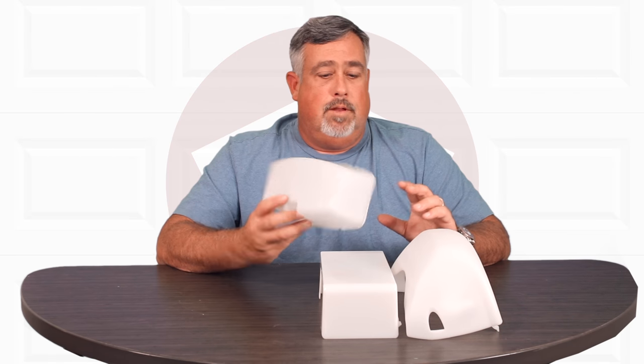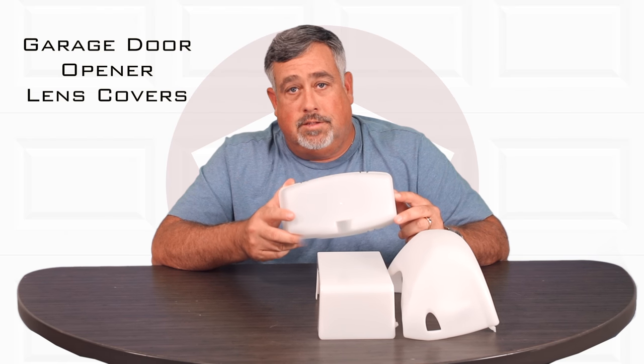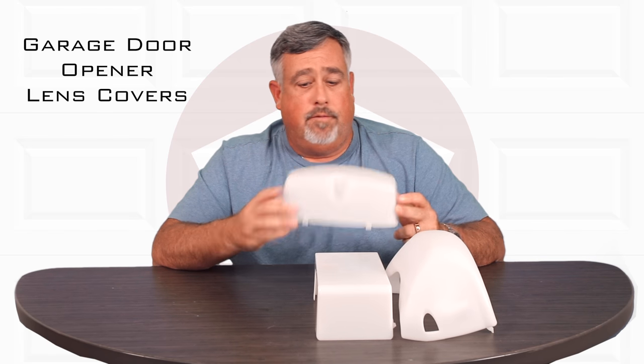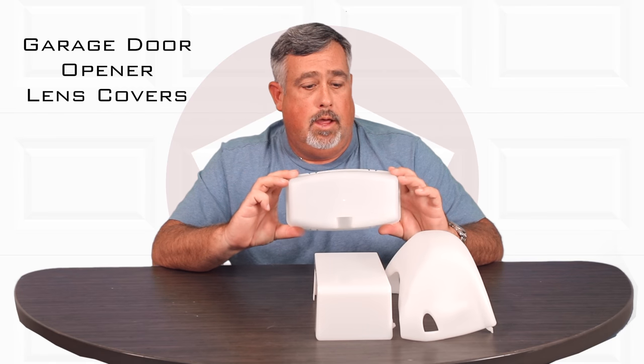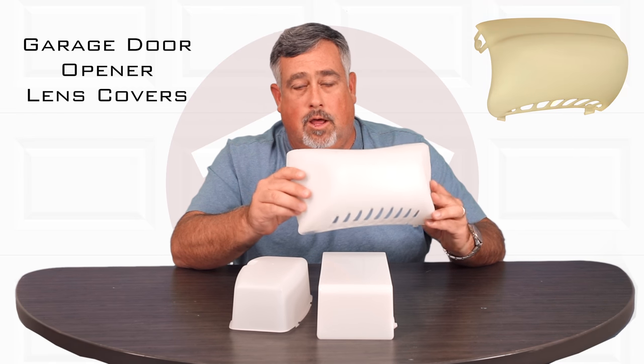Hi, I'm Matt. Today I'm going to talk about garage door opener lens covers. People don't think of these very often as something that needs to be replaced, but the reality is they do. They're plastic, and what will happen over a period of time is they'll yellow.